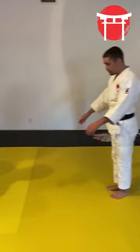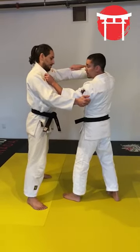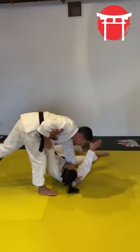So to do the Uchi Mata: hand on the lapel, the other hand on the sleeve, you're going to pull, Kuzushi, turn, and you do the throw.